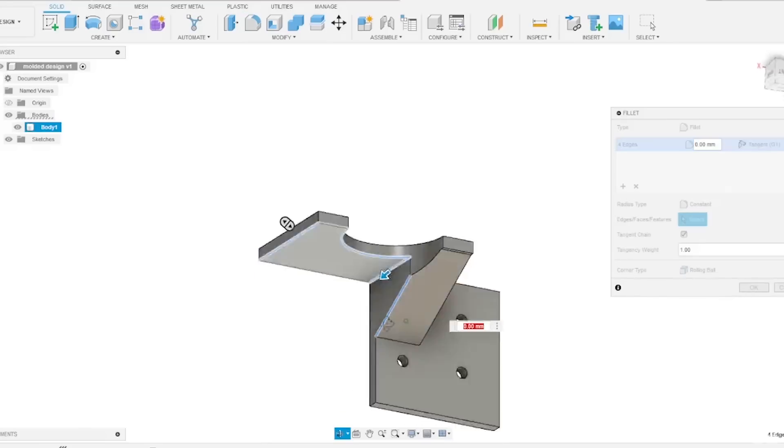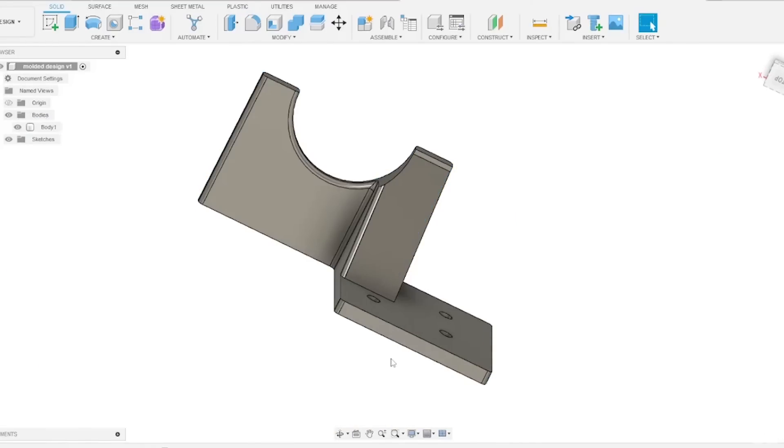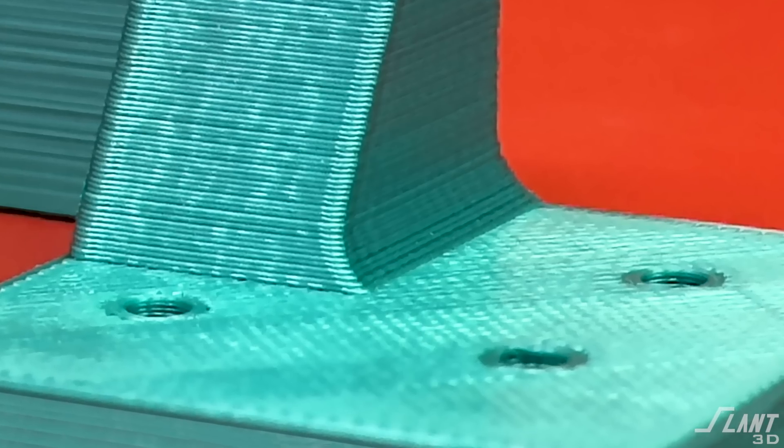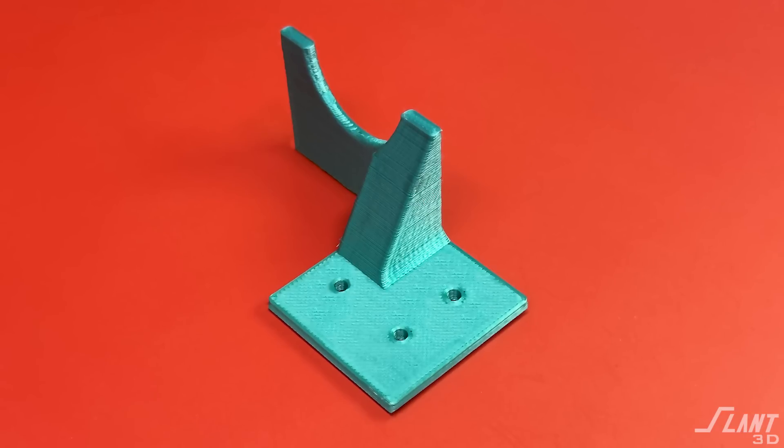Make sure that all the vertical edges are rounded, because this improves reliability, print time, and everything else. Blend any other corners throughout the part so you don't have any stress concentrations on those layer lines. These are all simple things that can take something that will fail in the field and turn it into a reliable part.